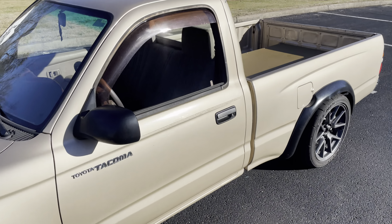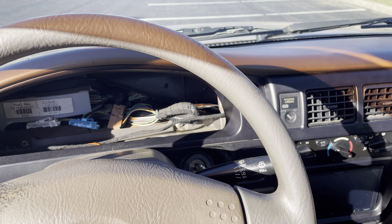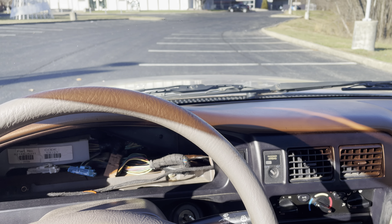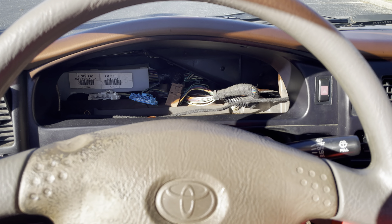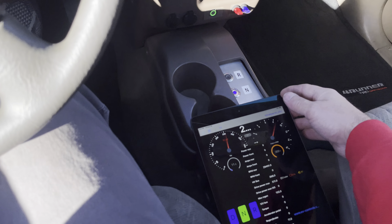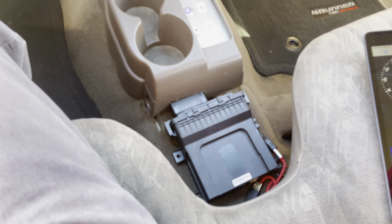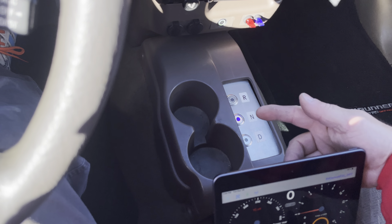Let's go for a little ride. I don't have a gauge cluster in here quite yet — I was going to do some Speed Hut gauges. Currently I'm just using the app for the EV Controls TC2 controller, which comes with a Bluetooth app that has all your controls. I do have a little switch panel here for drive, neutral, and reverse.